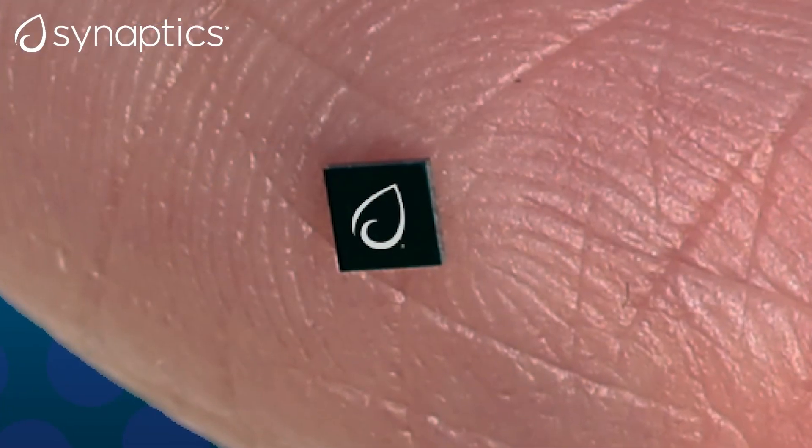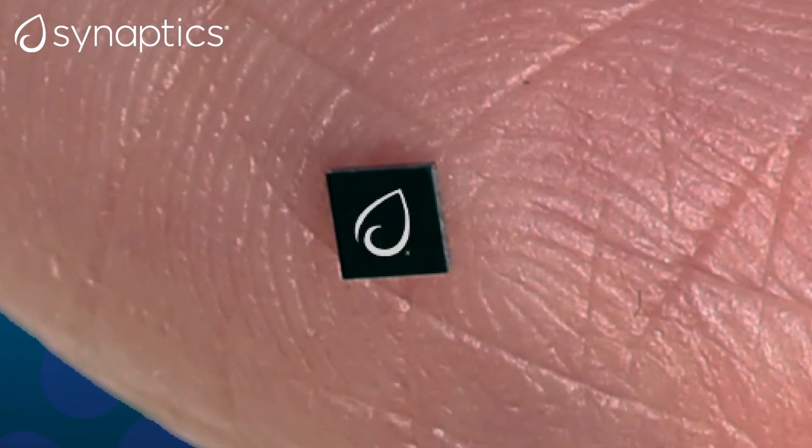All of these functions in this very small form factor — thank you everybody, that concludes our demos for today. Thank you again for watching.